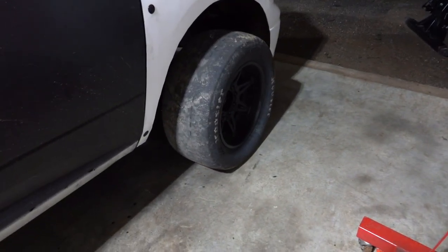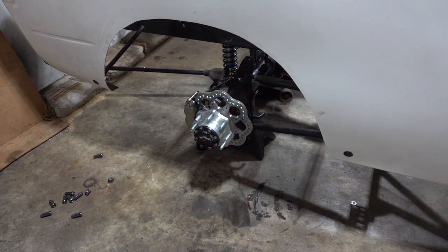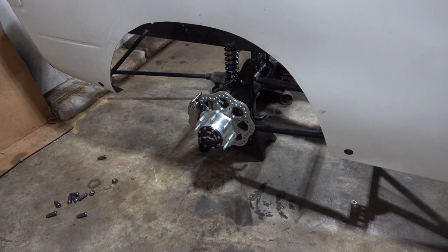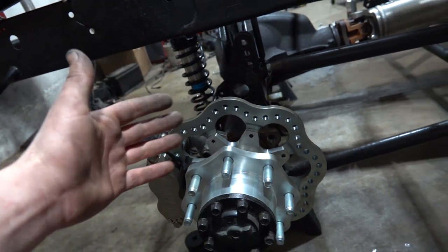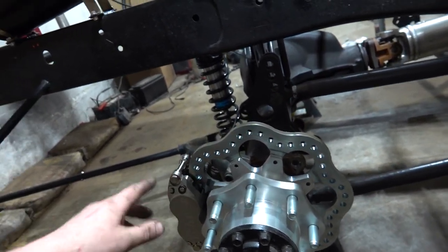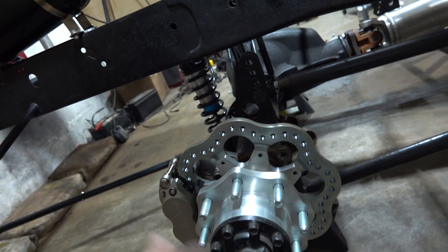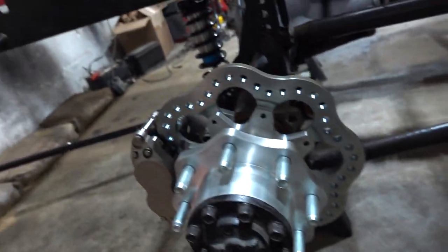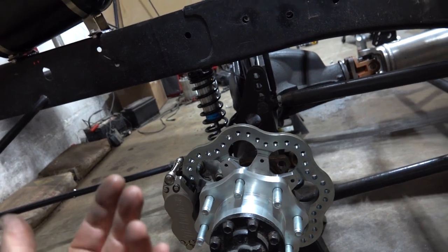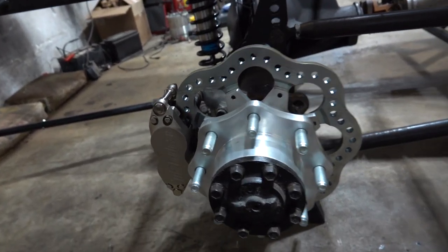Once our front brakes get here — the calipers are supposed to be here tomorrow — we can get those in and get the whole system bled and make sure we're not pushing through the brakes. This is definitely well worth the effort and actually pretty easy. On the passenger side the inner seal stuck, so I ended up pulling the caliper off and then the drum. But other than that, just take the flange off, unthread the nut, go borrow a tool from AutoZone or Advance, pull the whole hub assembly off, put the new one on, torque it down, loosen it back up — very simple to do.